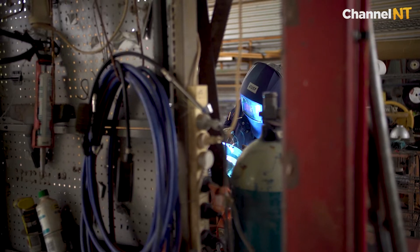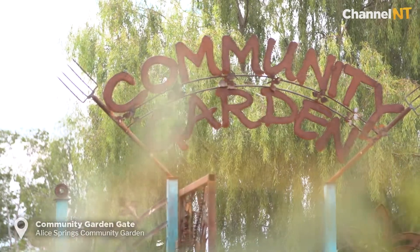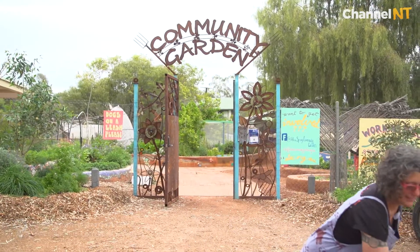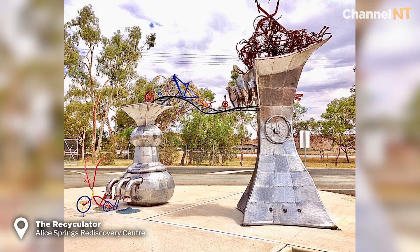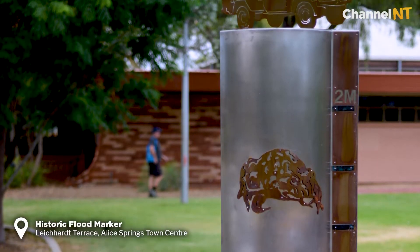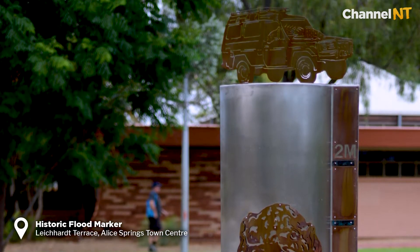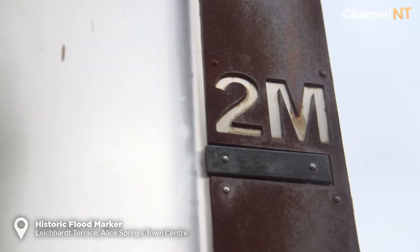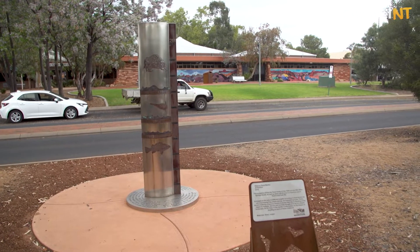My public artwork is known around town — there's a community garden gate and the tip shop recyclator, which is inspired by Shaun Tan and Dr. Seuss. And there's the flood marker: a stainless steel totem that talks about different years where we've had floods in Alice Springs.